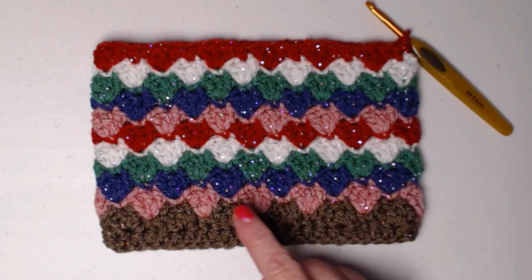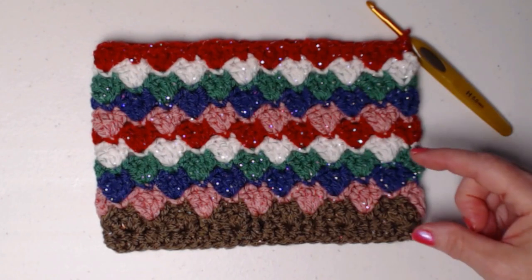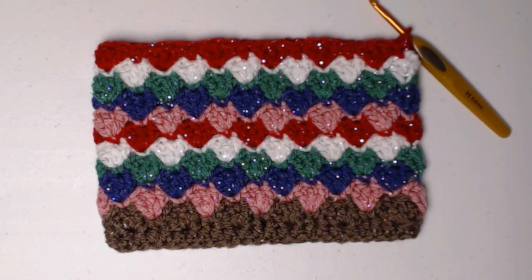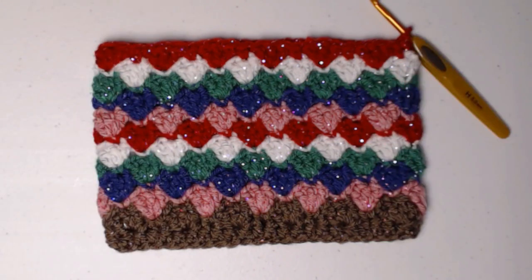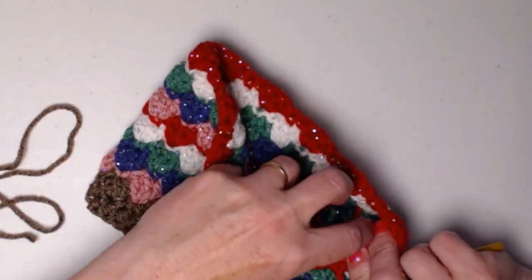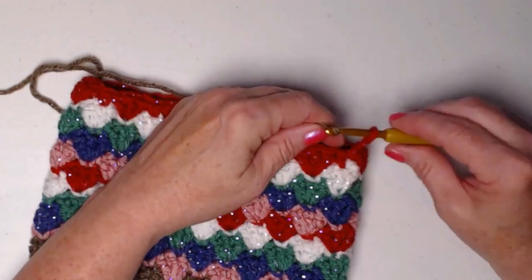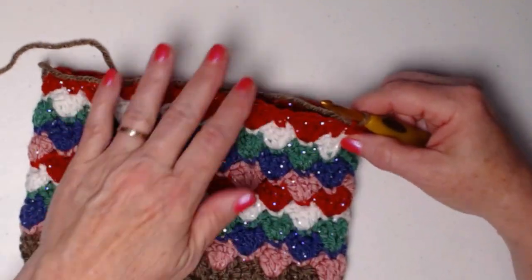I repeated those additional rows. I actually did one extra row — I think it needed it, and I wanted to finish my color pattern: pink, purple, green, white, red, pink, purple, green, white. So I'm up through row 12, and that extra row adds a little more length. Instead of repeating it seven times, I repeated it eight times. Now I'm going to bring back in my main color — you can see I have a little bit of weaving in to do, and I'll do that when I finish with this brown.